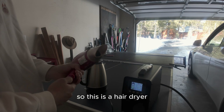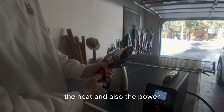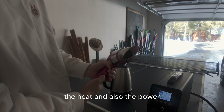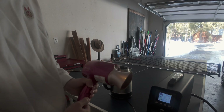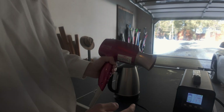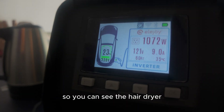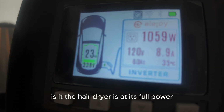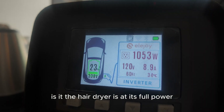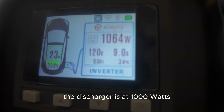So this is a hair dryer. There are different modes — the heat and also the fan power. Let me increase it to full power. You can see the hair dryer is at its full power and the discharger is at 1000 watts.